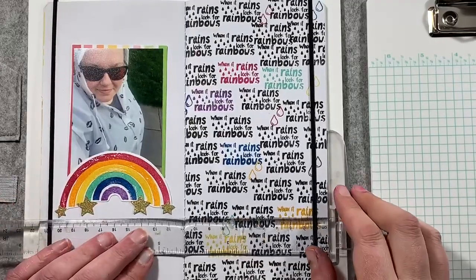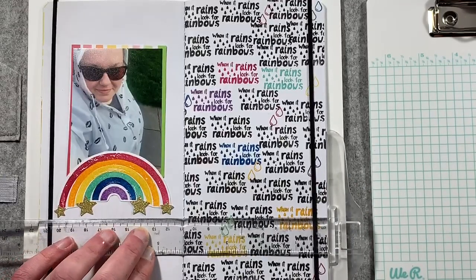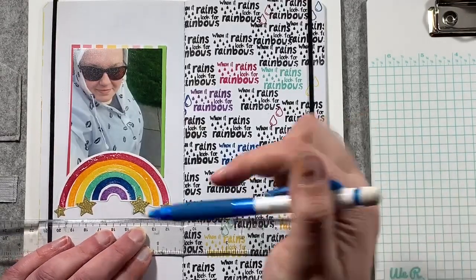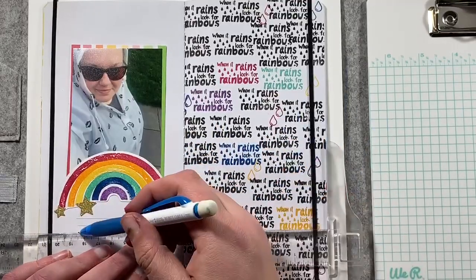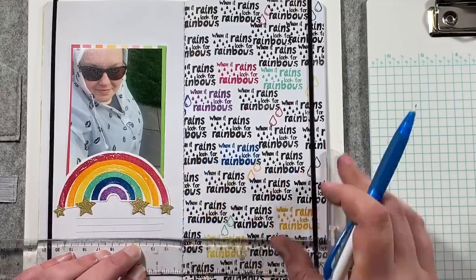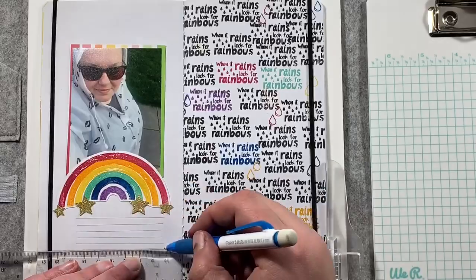I'm going to add some journaling lines here. In the end result they are in pencil, but I have actually gone over them in a black fine-line Sharpie as well, just to give a little bit more interest and help balance the black from the right-hand side.